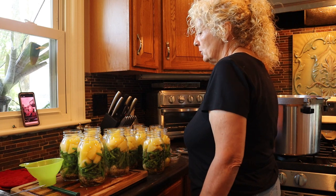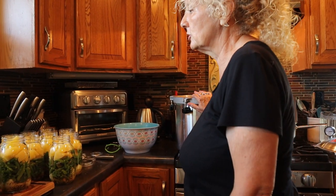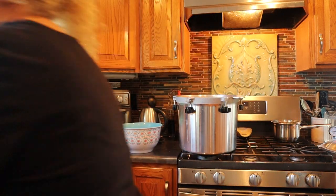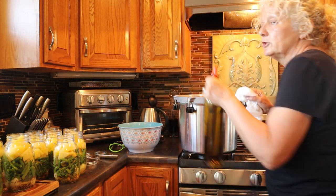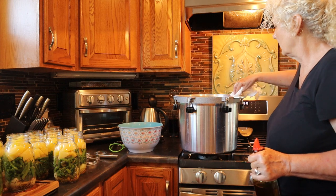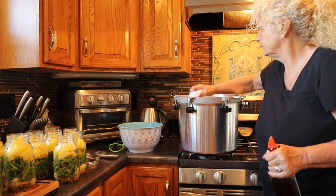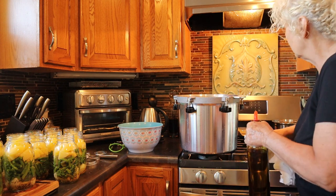Now we need to get our pressure canner ready. My pressure canner needs to have oil put around it — I don't have a gasket on mine, it's an All American. If your pressure canner has a gasket, you will not be doing this step. But I'll just put a little bit of oil and run it around the edge like that. That will keep it from sticking and it helps to seal.